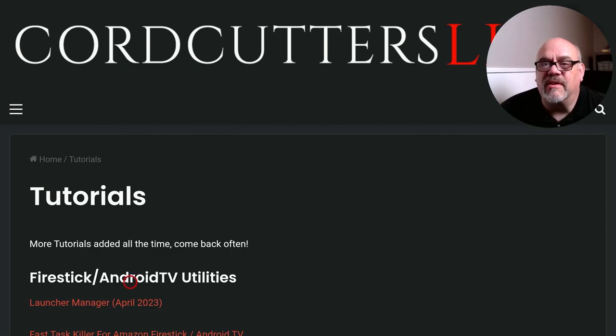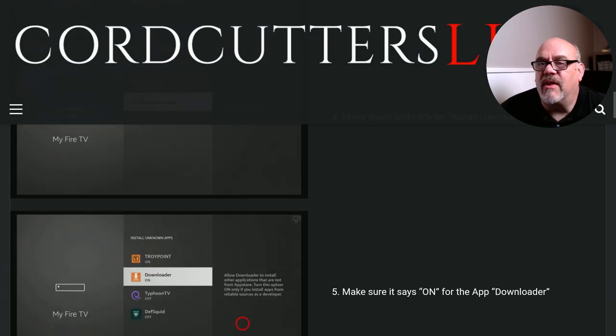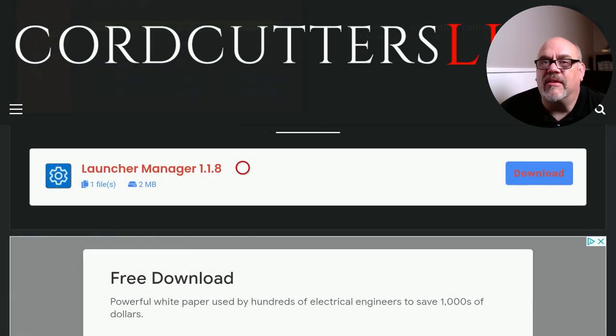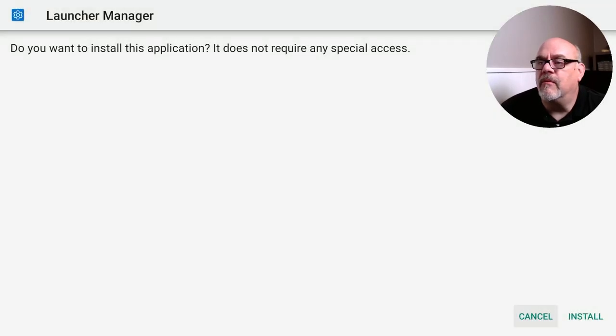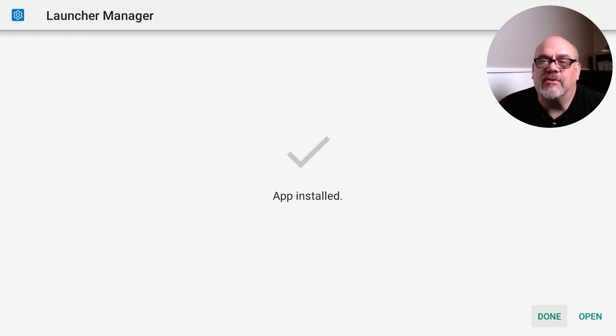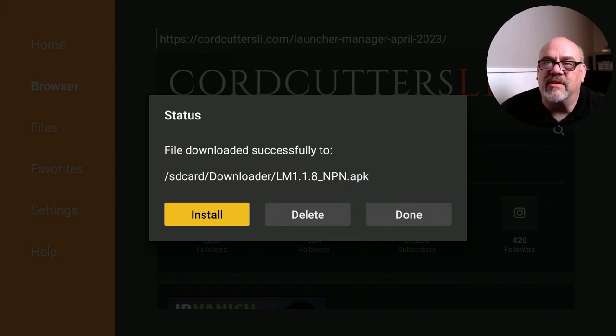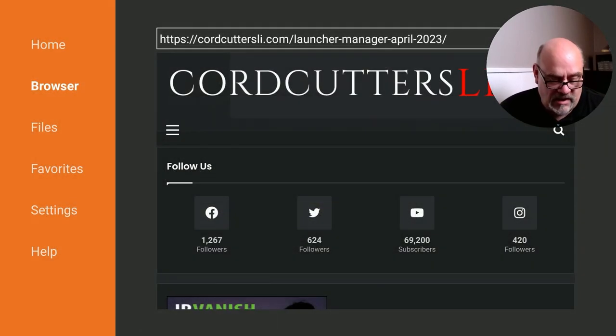Here we have Launcher Manager — this is the app that we'll install that will allow us to remap our buttons. So click on that. You're going to get some information about Launcher Manager, a screenshot, some instructions. You can either follow these or just do what I'm showing you here today. Down at the bottom, we'll see Launcher Manager and click Download. Move down and to the right and click Install. When that gets installed, don't open it quite yet. We're going to want to click Done. And then this allows us to remove this installation file so it doesn't take up space. Move to the right, click Delete. Move to the left, click Delete. And now you can click Home.